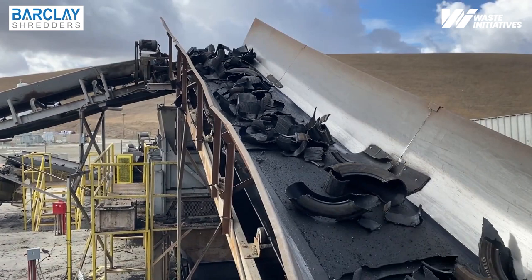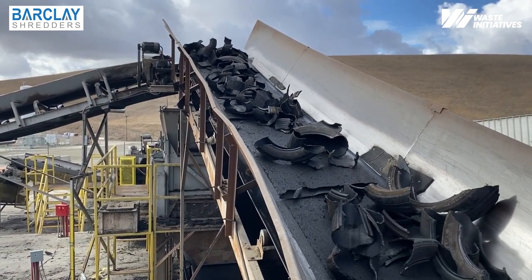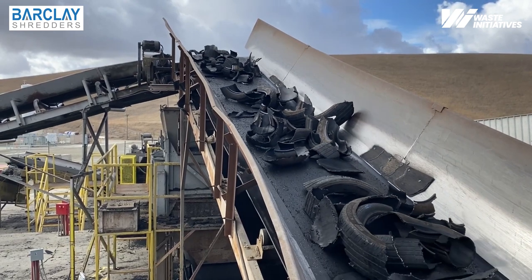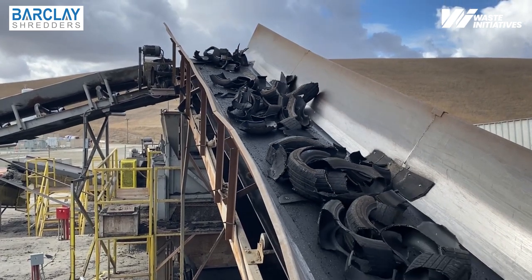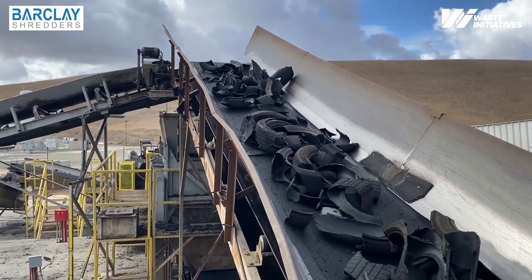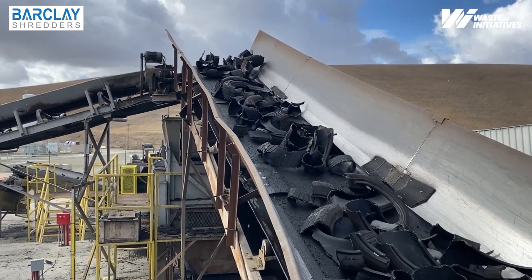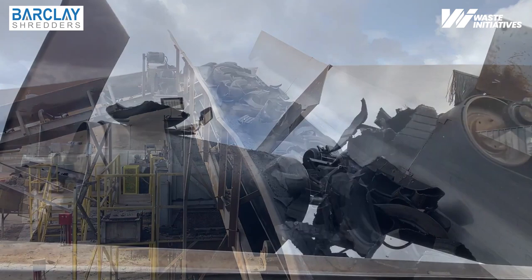Barclay classifiers improve operational efficiency by ensuring only the rubber that requires further size reduction is reprocessed. The Barclay 6 inch classifier's superior design allows for 16 tons of material per hour to be processed economically.